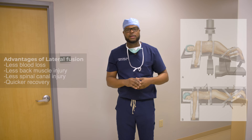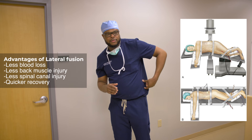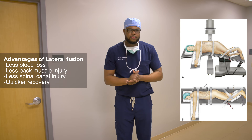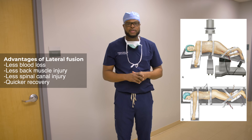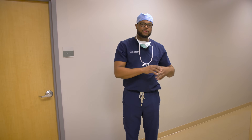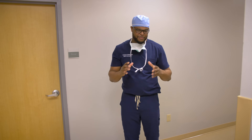This is a procedure for patients who have instability of their spine, spinal stenosis, and arthritis. I make a small incision on the lateral side of their flank. The patient lies on their side and I'm able to place a large cage into the spine to decompress and fuse it. This takes the pressure off the nerves and spinal canal, then the patient is turned over to place percutaneous screws.